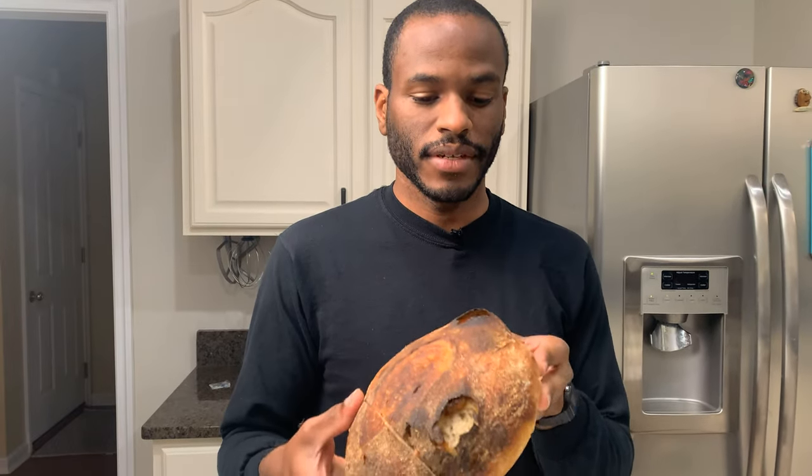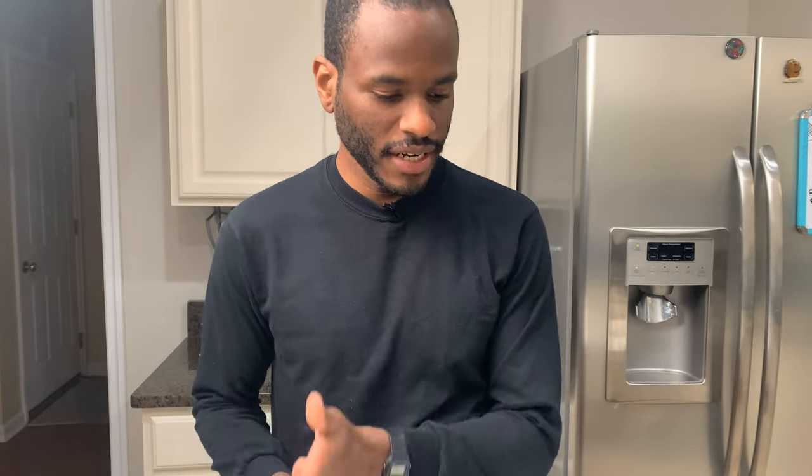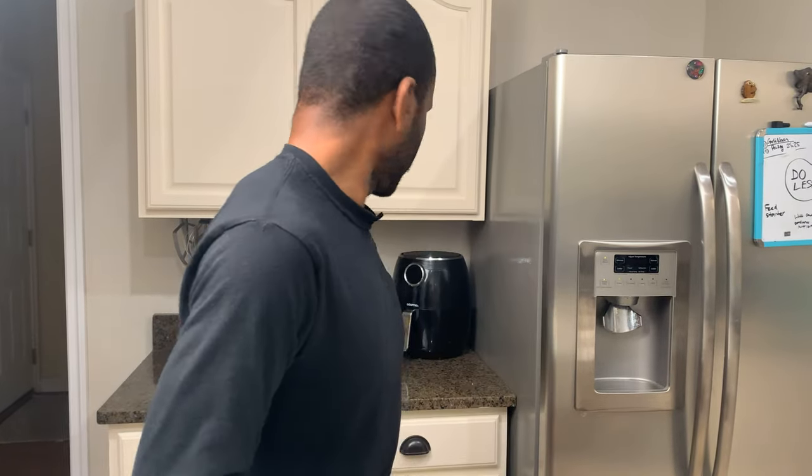Are we rolling? We're rolling. Alright, so my wife has been learning to make sourdough, and one of the problems she's been having is when you... where's the starter?